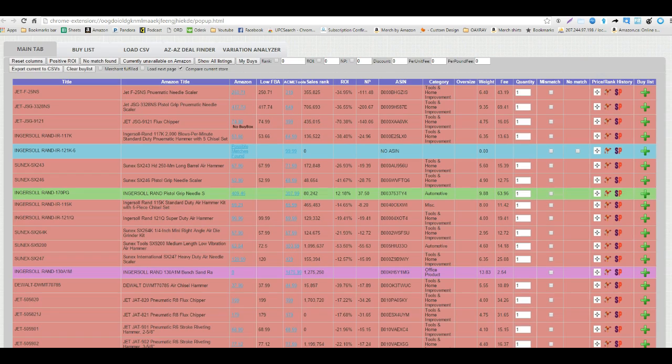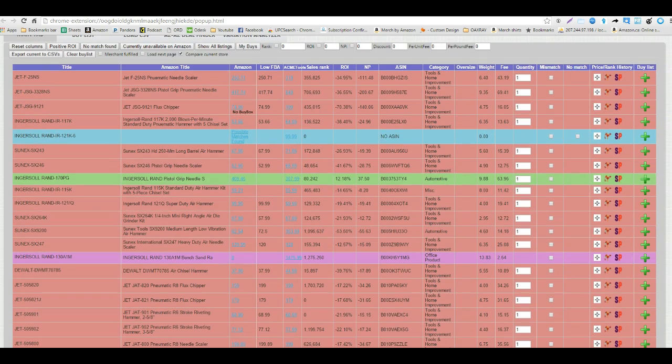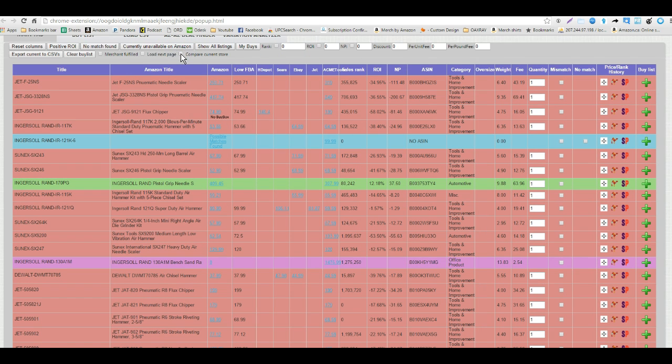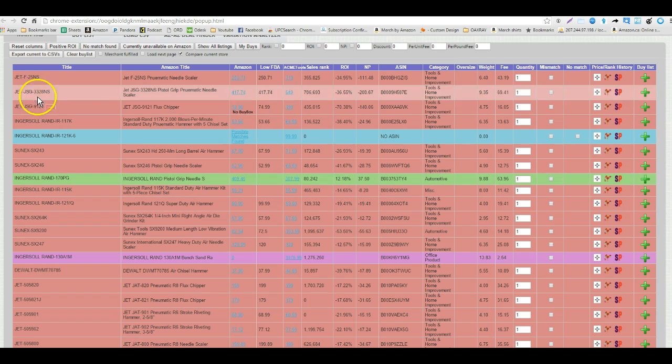Running it here, we can see on this page we have one positive ROI item. You might notice that you only see the column for Acme Tools in this video. I've clicked on the compare current store button, which removes all the other websites we support and only shows you the current store, so all the ROI and net profit figures are based on just the store we're looking at.